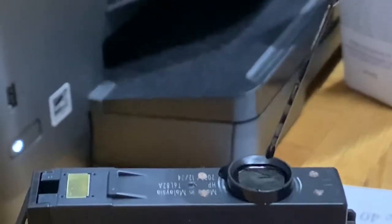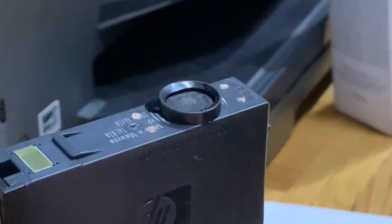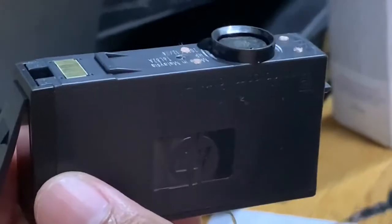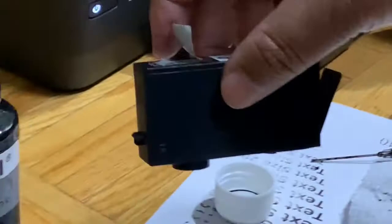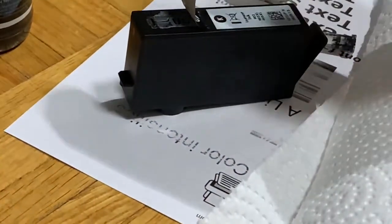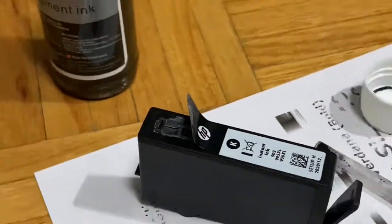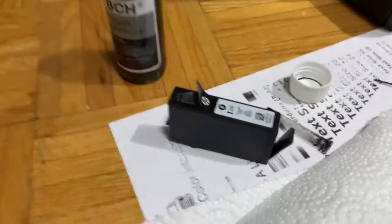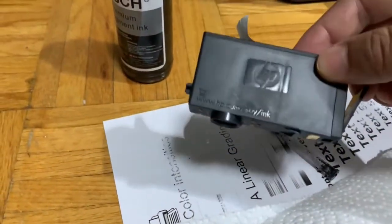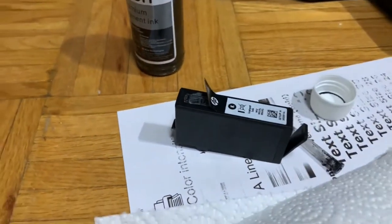It is absorbing quickly, which means it still has space. But I'm not going to put in all 5 milliliters — about 4 ml is enough. Once it is done, just keep the cartridge in a certain position.